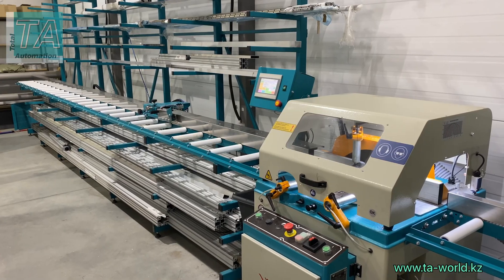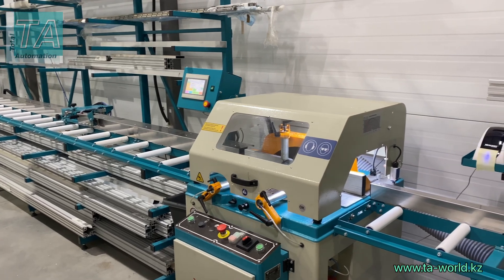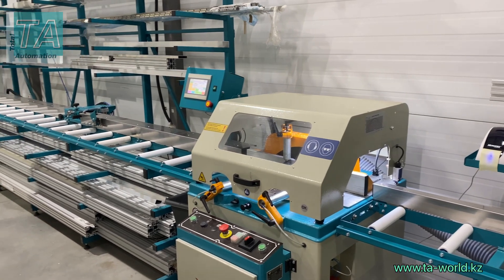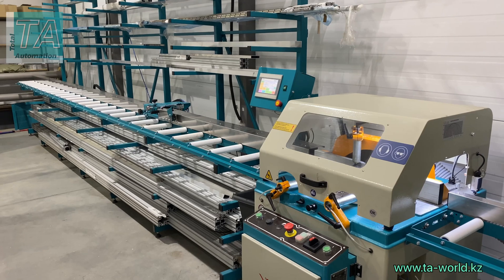This production line is multifunctional. Different settings enable you to configure easily the most efficient mode of use. If necessary, we can adapt the design of the production line and our software according to your requirements.